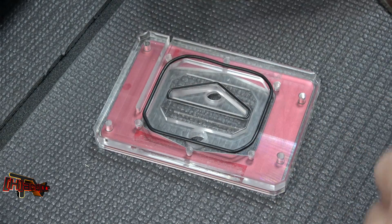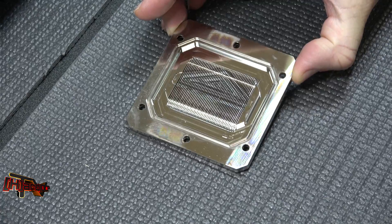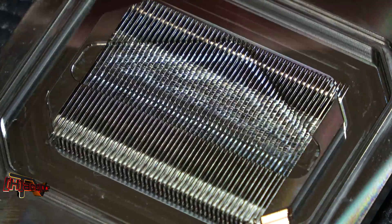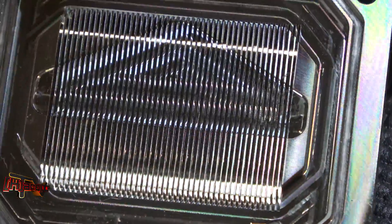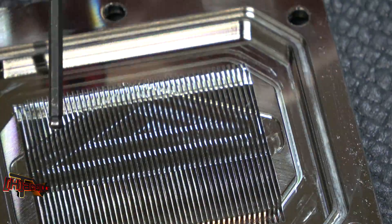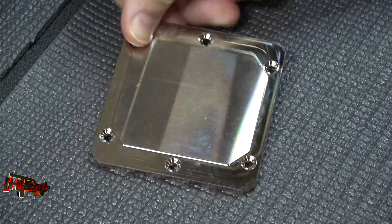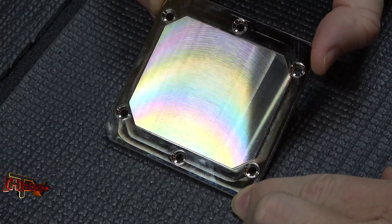Let's look at that — working with the reflection here — so we can see the machining on this. It looks very well made. You can see the cut-out pattern here for the flow plate where it sits down in there. Let's take a look at the back here — you can see some of the machining grooves in this.